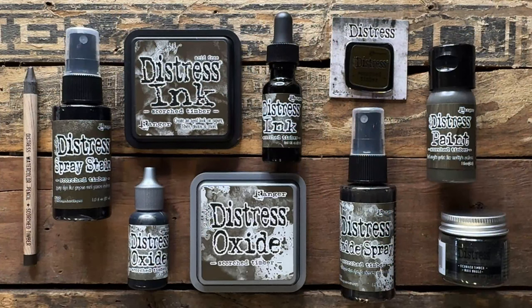So here it is, celebrating 20 years of Distress. I said it all along that I started with brown and I was definitely going to end with a color that was meant for me. I said it was a neutral — I couldn't have given more clues of what it was. I thought it's only fitting to round out a palette that started with browns with a brown. And this is Scorched Timber. To me, it is the ultimate brown.